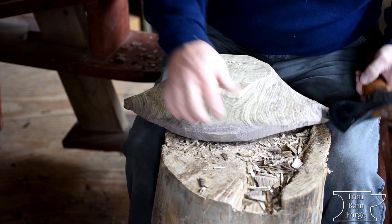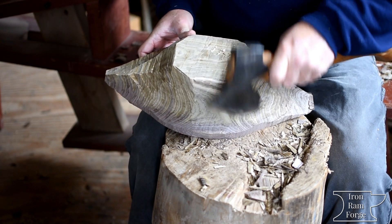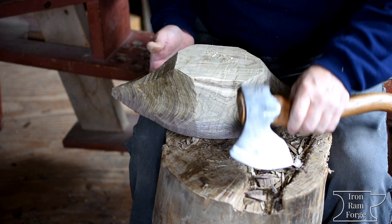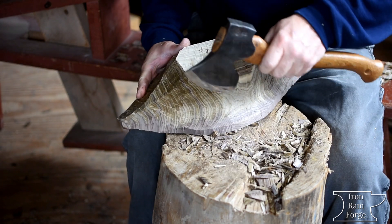And you can do this a different way — you can get a spoke shave out and do some of it if you want. This is just kind of about hewing a bowl out, so we're just going to do a lot of axe work here.